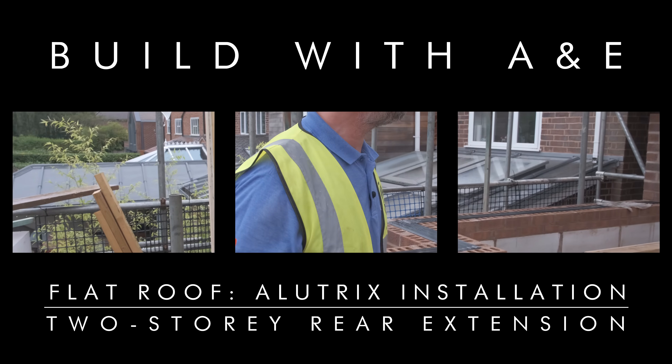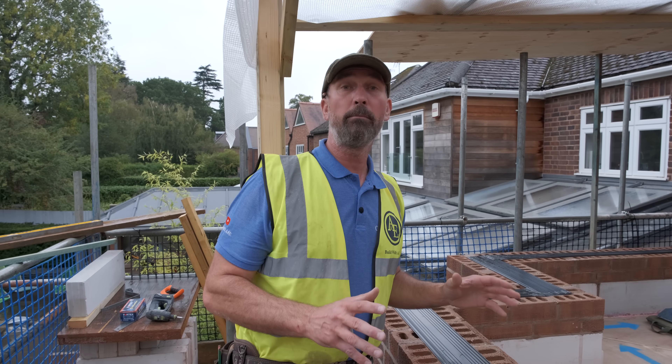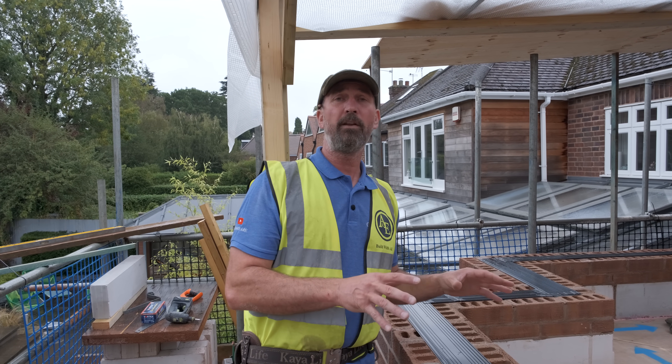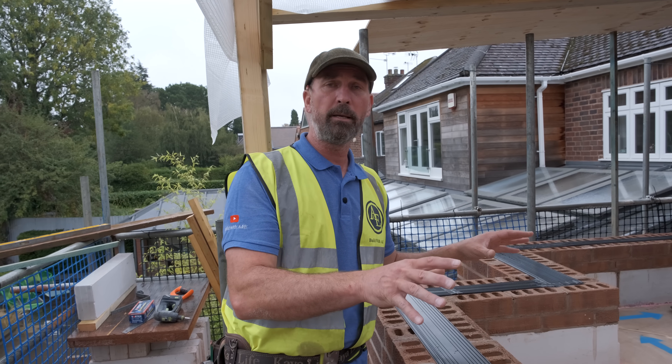Welcome to Build with A&E. What we're going to be doing is the flat roof. It's going to have a layer of a breathable membrane called Allytrix. I'm going to talk about all the multiple falls we've got on this flat roof, and Will's going to go into the Allytrix system and how it's all going to be installed.